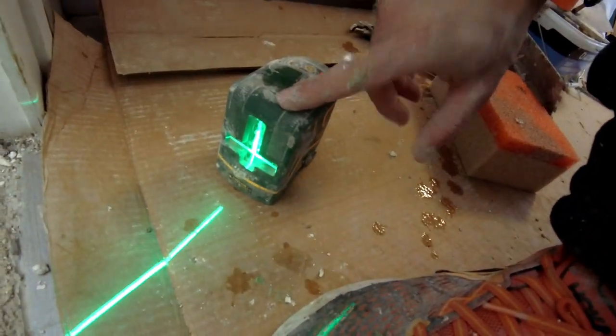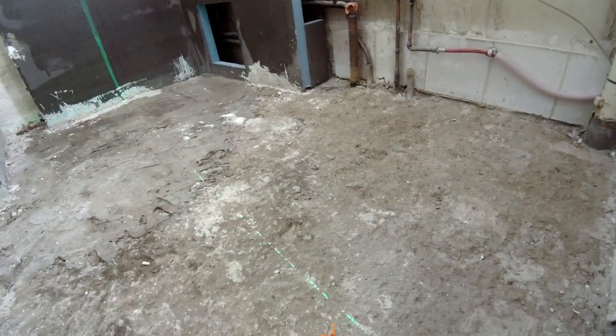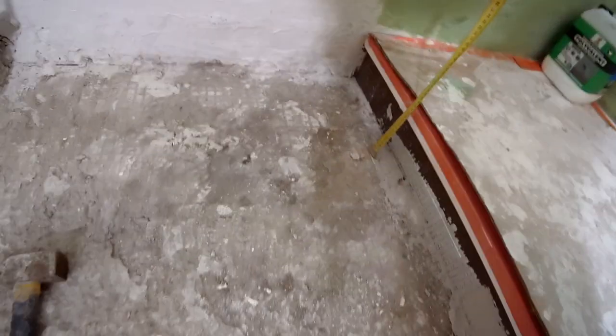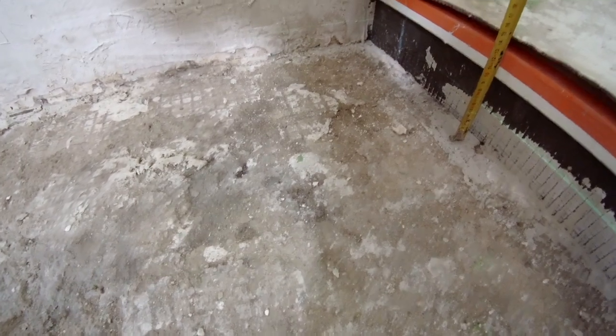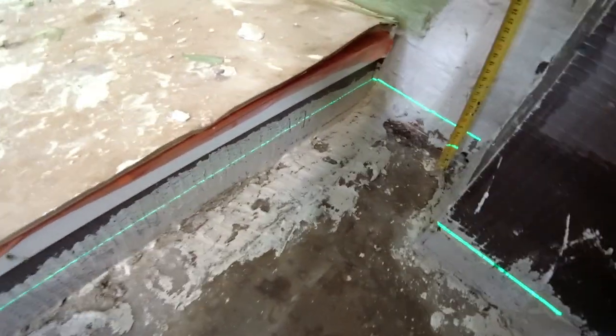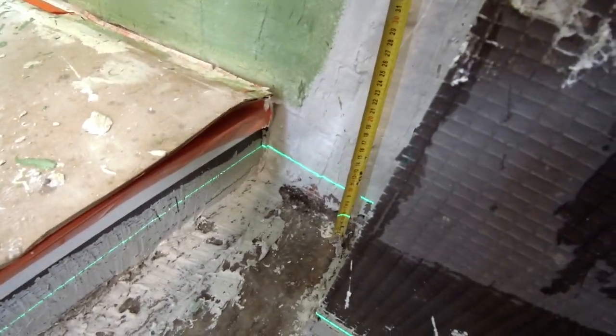Now it's time to do the raggrage and I have a little method: put the laser on the ground like that, and it will make a guide. Here I put my mètre — at a key place I'm at 4.5 cm on the mètre. If I go to the bottom, I'm at 5.5 cm. So that means I have 1 cm de moins — I need to charge quite a lot here to arrive at the same level.